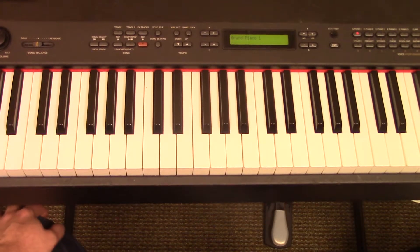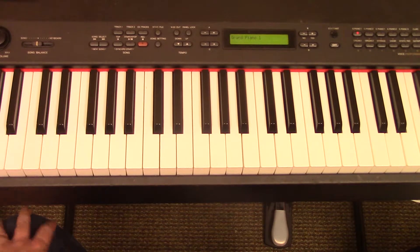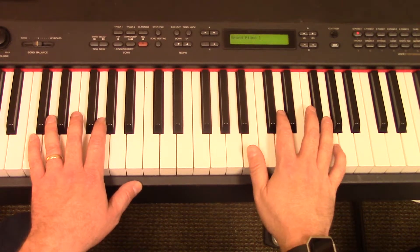Hi, this is Abel Stewart. Welcome back to our piano lesson series. We're going to learn the E minor chord and we're going to learn another song, 'How Great Is Our God,' that uses that E minor chord.